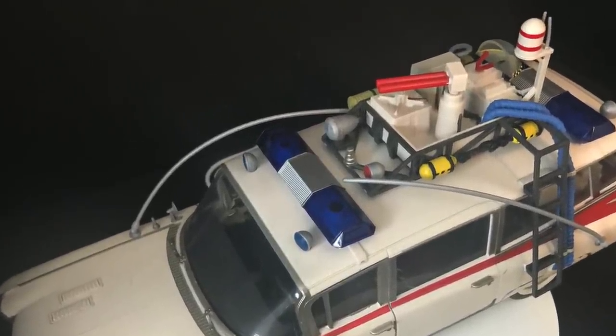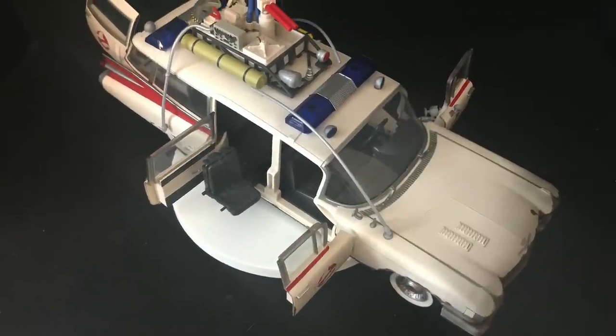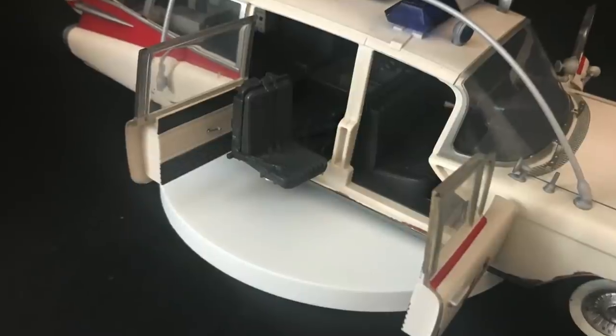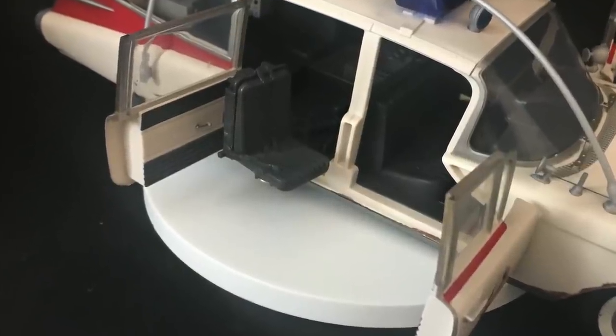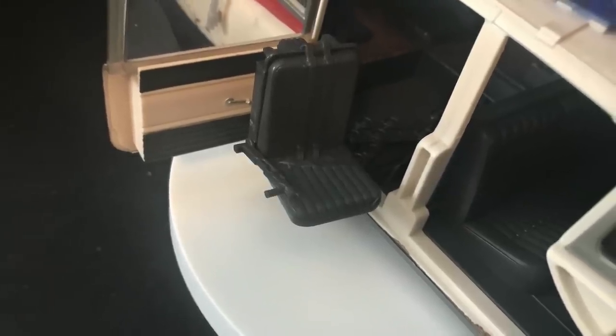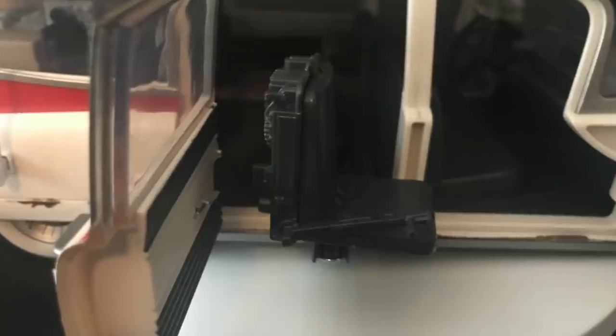The good part is that the doors do open — not all the doors, but at least some of them do. It has the gunner's chair from the new Afterlife trailer as well. And if you don't want to be spoiled, stop. But I'm not going to go too heavy into it — it's little things that would kind of make you go, okay, I didn't know that. But it's not going to be anything detrimental.